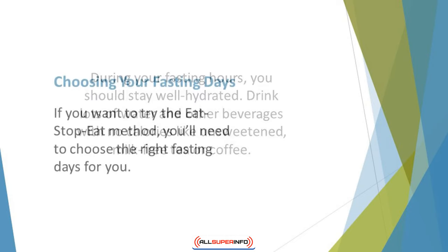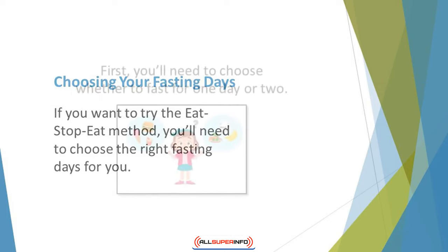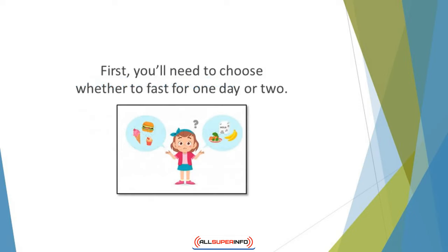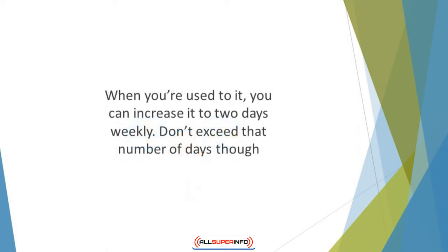Choosing your fasting days. If you want to try the eat-stop-eat method, you'll need to choose the right fasting days for you. This will be down to individual choice. You'll need to choose whether to fast for one day or two. You'll probably find it easier to start out with one fasting day per week. When you're used to it, you can increase it to two days weekly. Don't exceed that number of days, though.